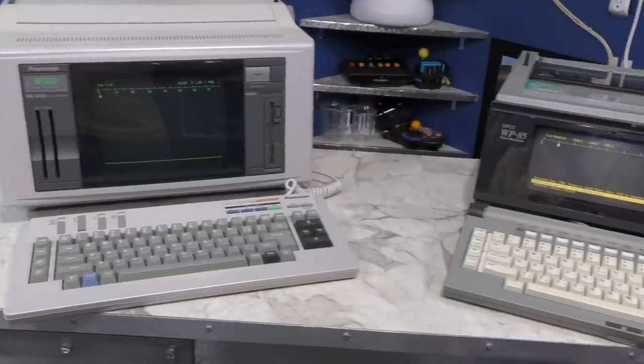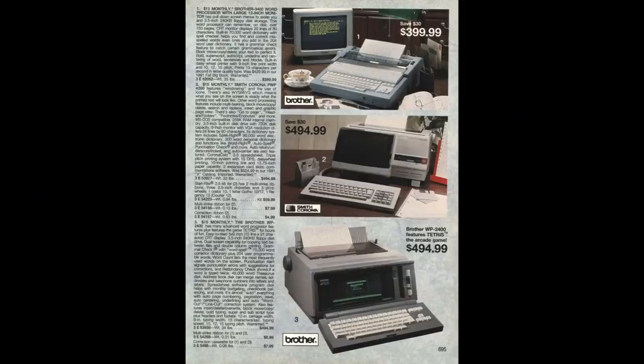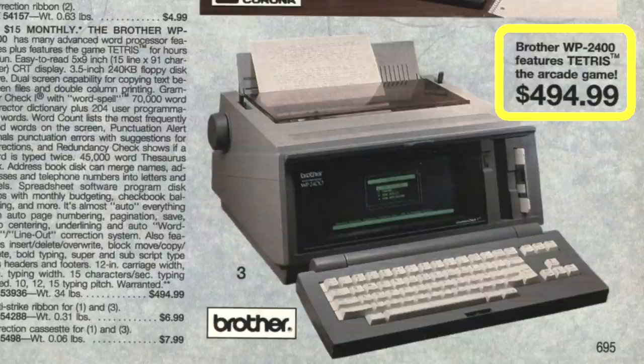I tried looking through old catalogs to see if I could find out what these units cost. The closest thing I could find was this 1991 series catalog with a very similar looking Brother model, although the model number is different. The price is $495, and I find it interesting that it is advertised to play Tetris as well — that's pretty cool. One other thing I noticed: if you look closely at the picture, you'll see that the floppy disk is actually inserted backwards into the drive, which is absolutely crazy.